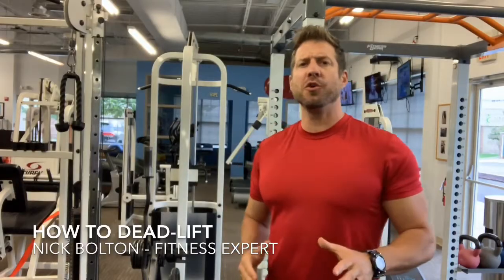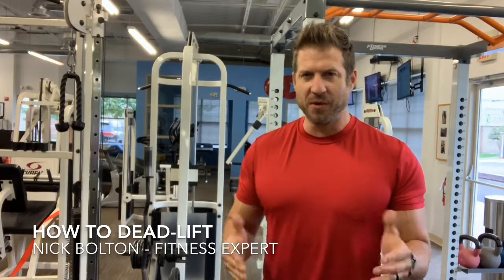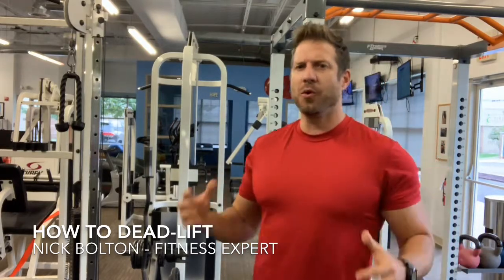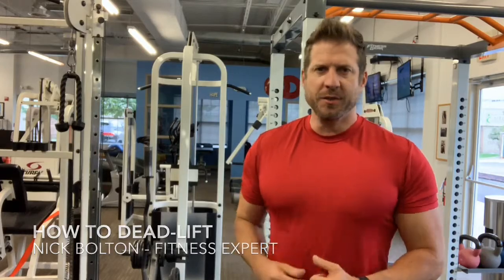Hi, I'm Nick Bolton, and today I'm going to show you guys how to do a proper deadlift. This is one of the best exercises for lower body strength and for total body power. Let me get to this technique right now and show you how to do it.